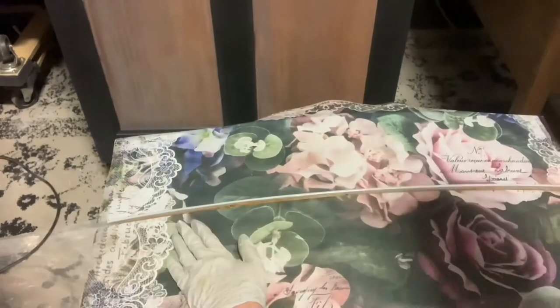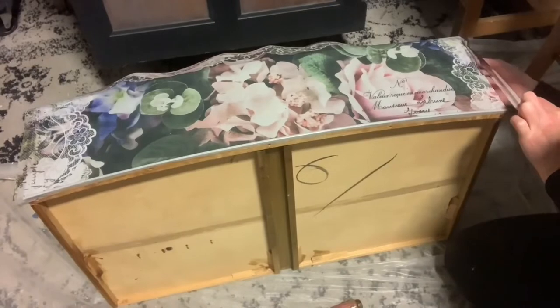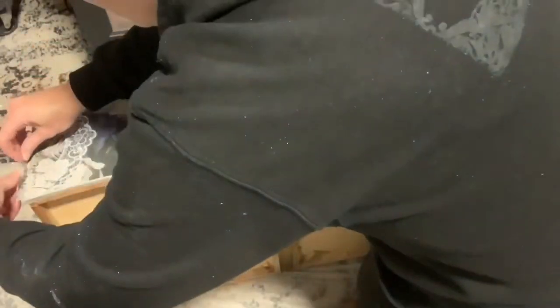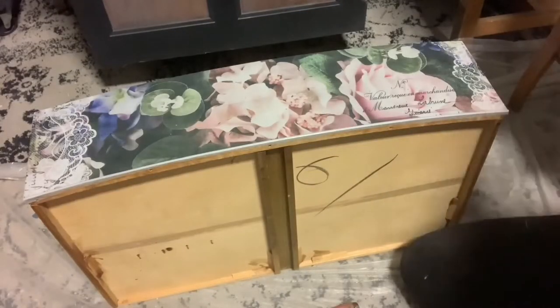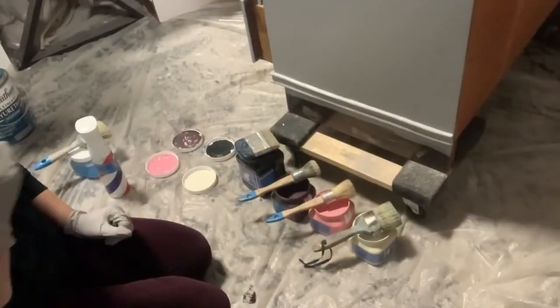The top two drawers had an inset, so I thought it would be perfect to do some decoupaging. This is a Redesign with Prima decoupage paper, which is more like a dryer sheet — I've never used this one specifically before. I did like it for laying it down because it's very sturdy if you need to reposition it, and the poly goes through it from top to bottom really easily. In the end it does have a texture. I let a little bit of the poly dry outside the lines of the drawer to stiffen it up so that when I used my razor blade it cut really smoothly — that's a fun trick. Then you just go back over the top with poly again. I always use poly for my decoupaging.